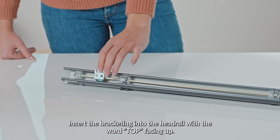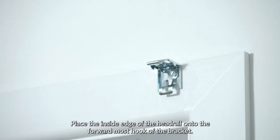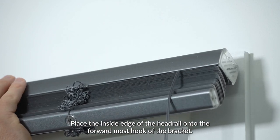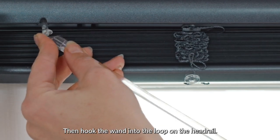Insert the bracketing into the headrail with the word 'top' facing up. Place the inside edge of the headrail onto the forward most hook of the bracket. Then hook the wand into the loop on the headrail.